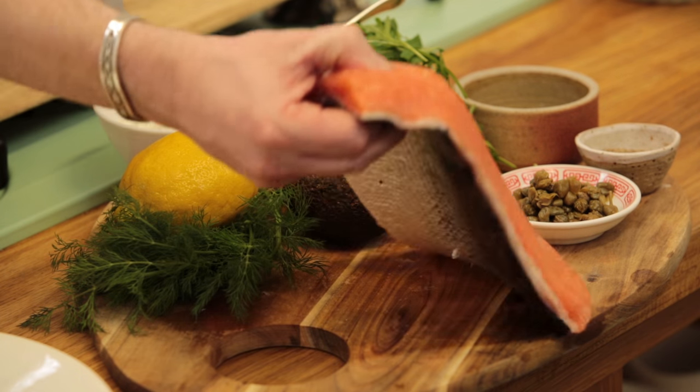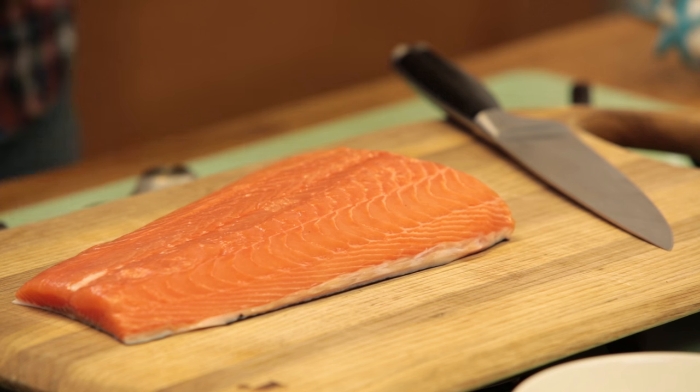We're going to thinly slice this beautiful piece of salmon. If you make carpaccio, it's raw, so you need to make a very good choice for the freshest fish — that's really important. You can use salmon, tuna, it's delicious, or sea bass, which is fantastic.